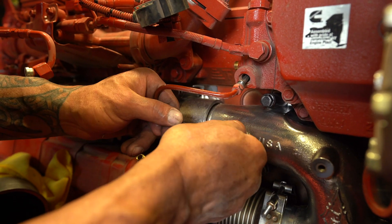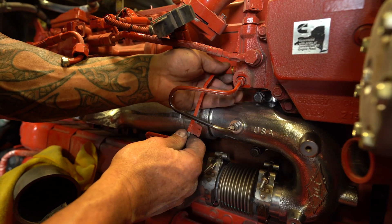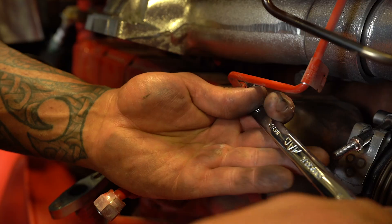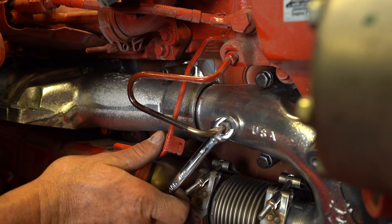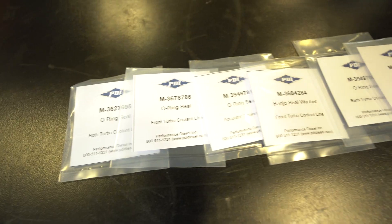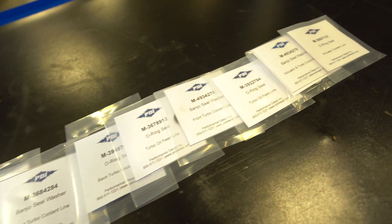From here, you can move up to the back pressure sensor tube and the coolant line while there's still easy access to reattach. There are new O-rings available for all of these lines that require them.